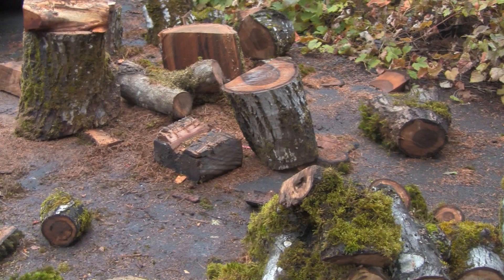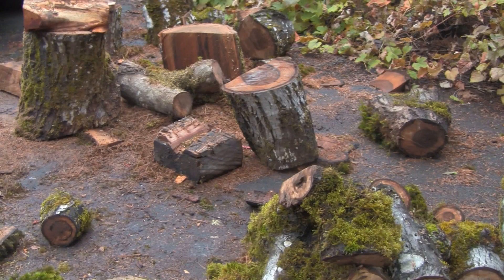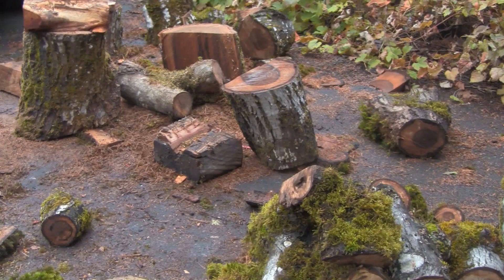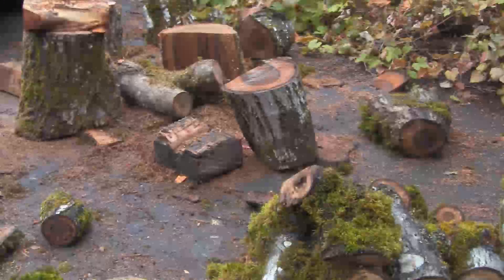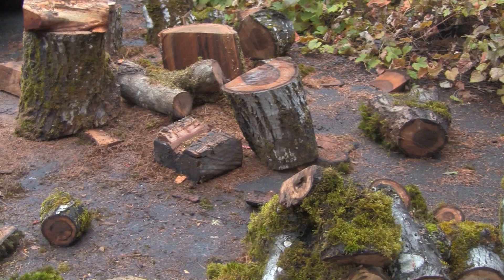I've been asked a number of times if I could show that box and how it works, because I have talked about it. Yesterday and today I took some of the bigger logs that I had split in half and I cut some trimmings off of them to get them down to reasonable sizes. I'm going to put those trimmings in my drying box, so I'll show you how I stack them in there and how the box works. So let's go ahead and get going.